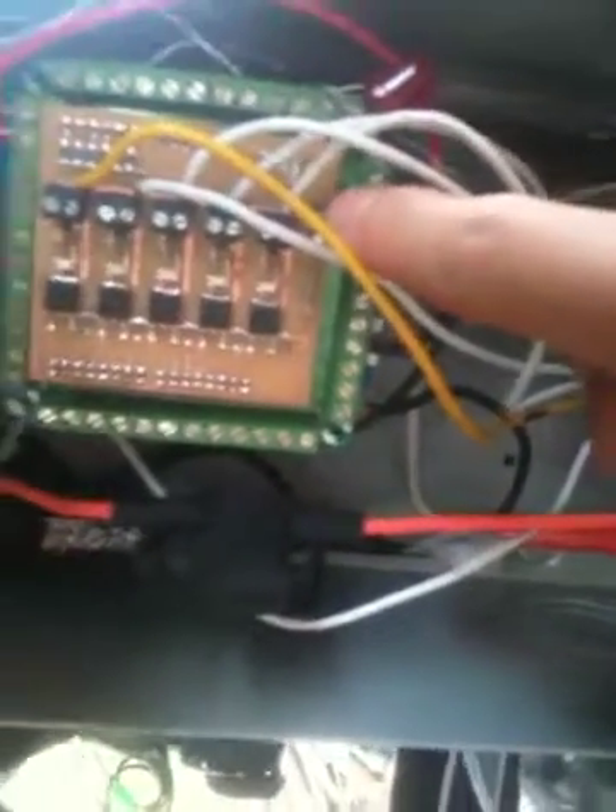And there is power that went from, as previously discussed, from this terminal up into the breakout board. There's another wire that rides on that power supply and connects to the PWM driver here. So that's the power into the solenoid driver.